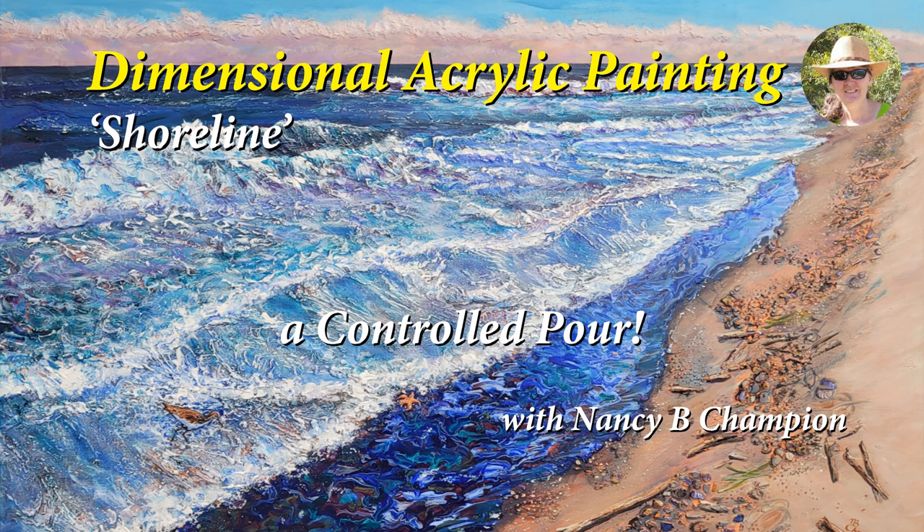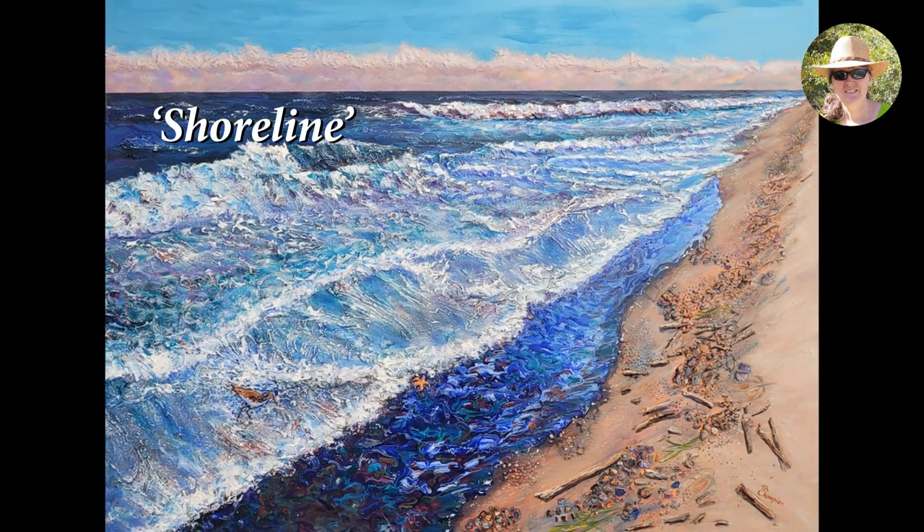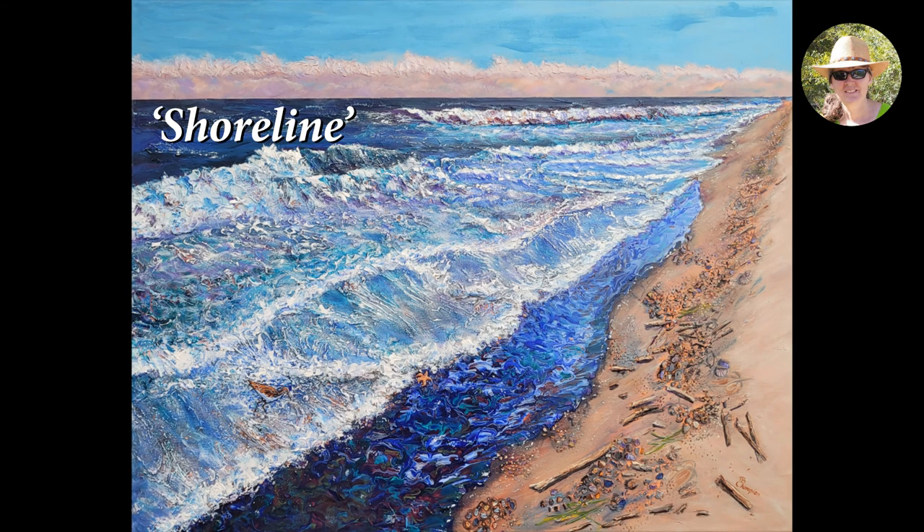Hello everyone! Welcome to my YouTube channel where I share mixed media techniques with acrylic paints. I'm Nancy B. Champion. In this video I'll share how I used a controlled paint pour in my dimensional acrylic painting, Shoreline.